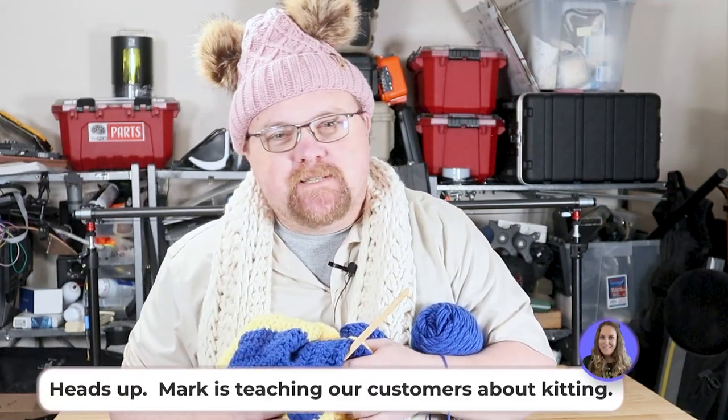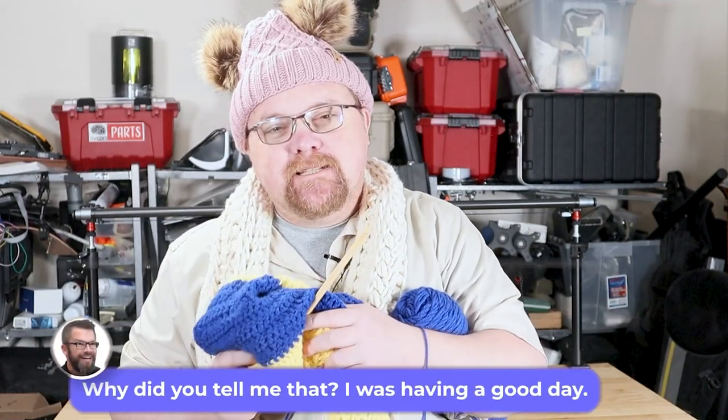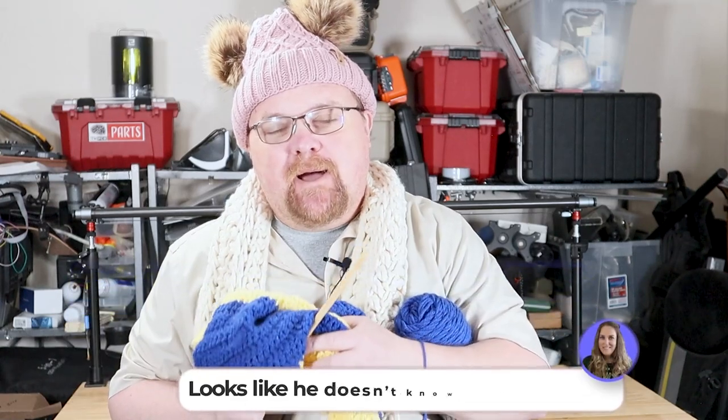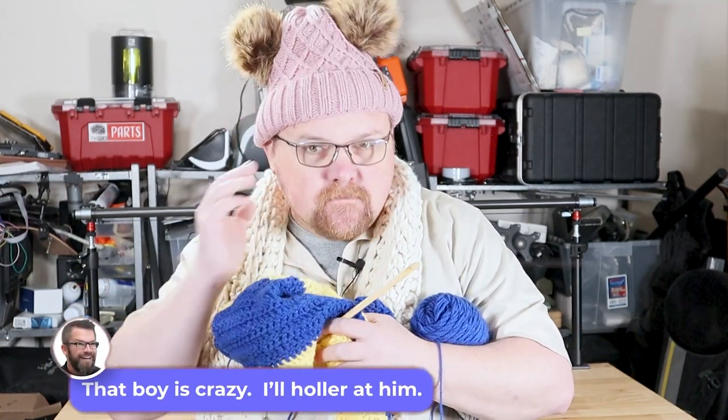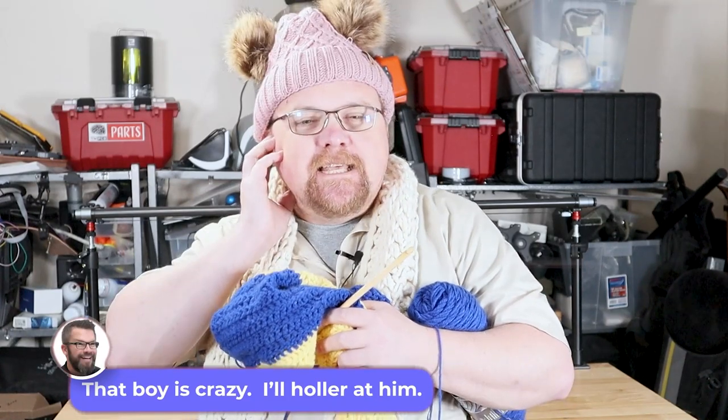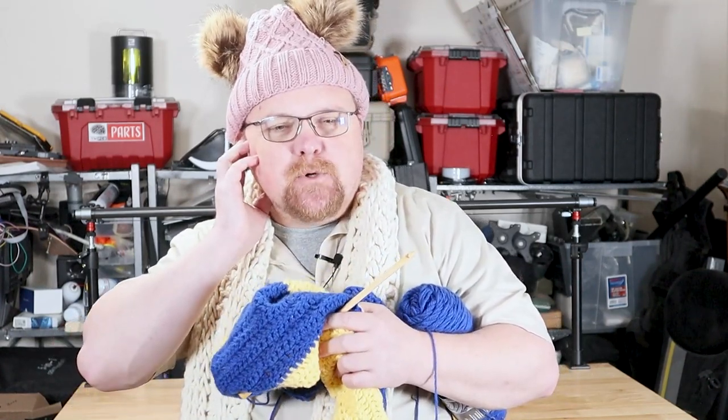Hi, I'm Mark from Advanced Assembly, and today I'm going to teach you everything you need to know about knitting. From nips and tucks, to ... what? Kitting. Yeah, that makes a lot more sense.